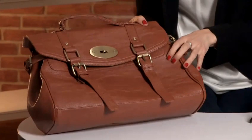Hi, I'm Rowan. I'm a personal stylist and fashion writer and I'm going to talk you through today how to spot a fake Mulberry handbag.